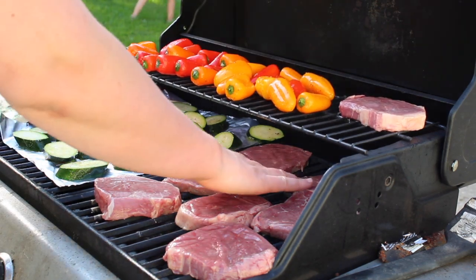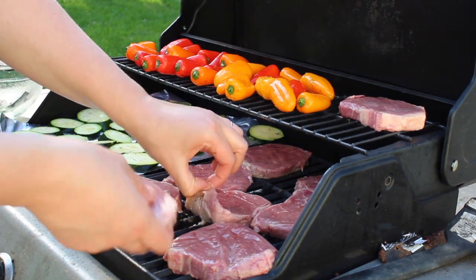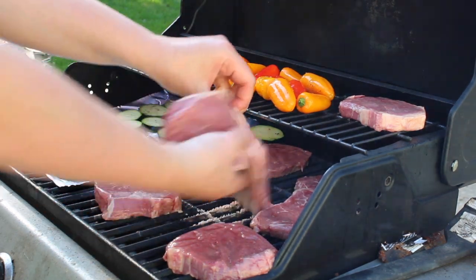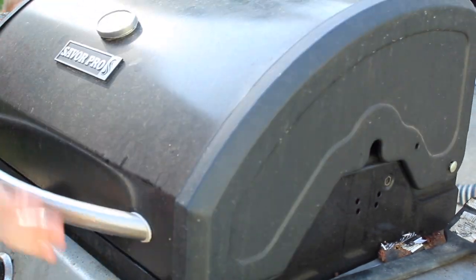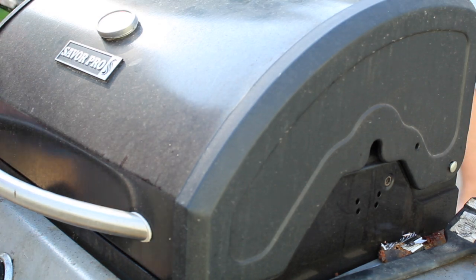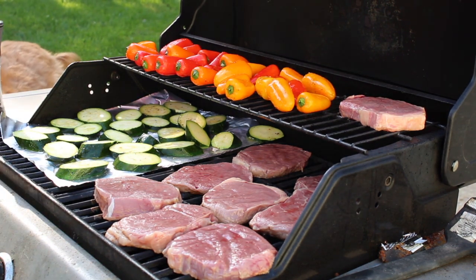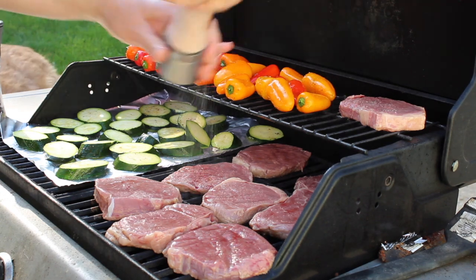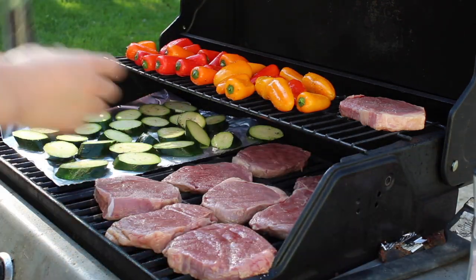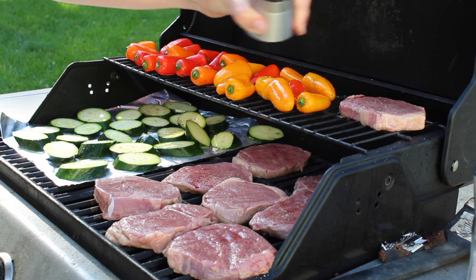We are going to get the rest of this onto the grill, get the grill closed up. I had to move it — I didn't have enough room for everything. Get it closed up and wait for the cooking to happen. I went ahead and washed my hands and then seasoned the meat like I said I would. Again, we are going really simple — salt and pepper. That's it. We just want to bring out that flavor a little bit.